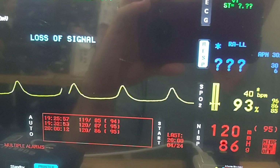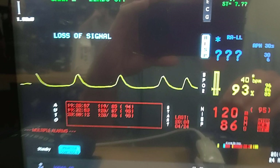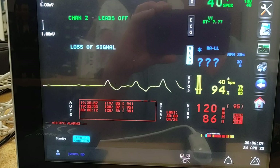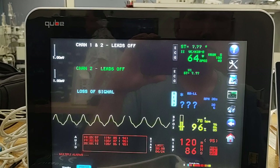High alarm is 96. I'm going to bump that up to 99 to see what happens. So right there at 98 percent.